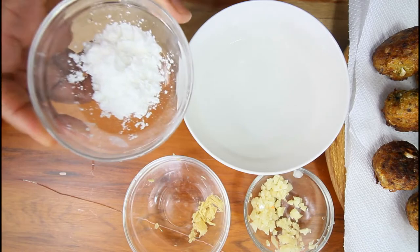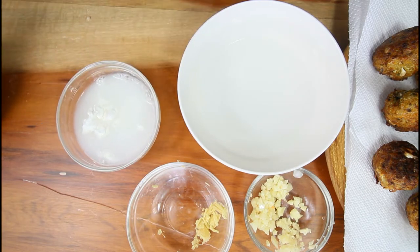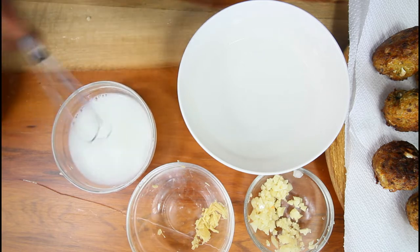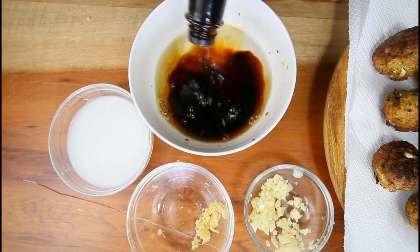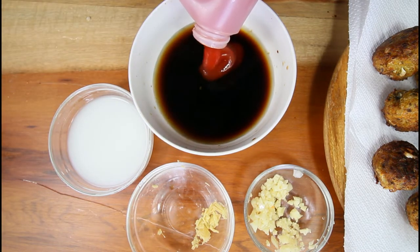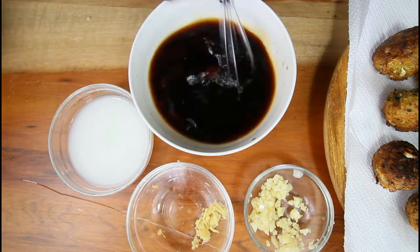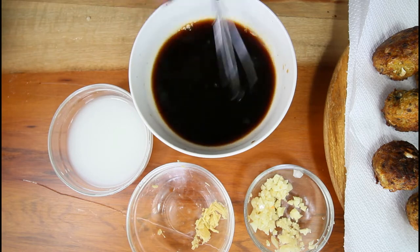We're going to start with our slurry first, which consists of cornstarch — add some water. Remember, you cannot dissolve cornstarch in hot water or directly in your pot, it's going to get lumpy, so just make that and put it aside. We're going to work with our sauce, which consists of soy sauce — roughly about three tablespoons — about a third of a cup of water, some mushroom sauce, and some ketchup. You're also going to need sweetness — sugar or agave, totally up to you. Remember, all your ingredients should be listed in the description box.